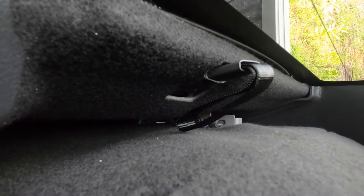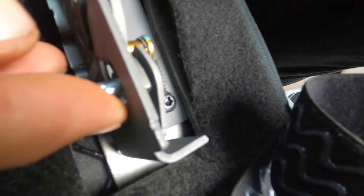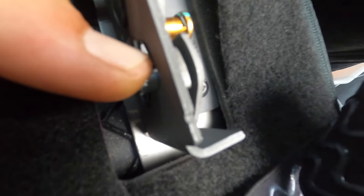Where that tether strap is, you have to release that little button — pull up on it and it'll release the back side. In order to get the seat back to unlock, there's a little button. Right now it's in the open position so it's not gonna move much, but you're basically going to pull up on that to get it to release.